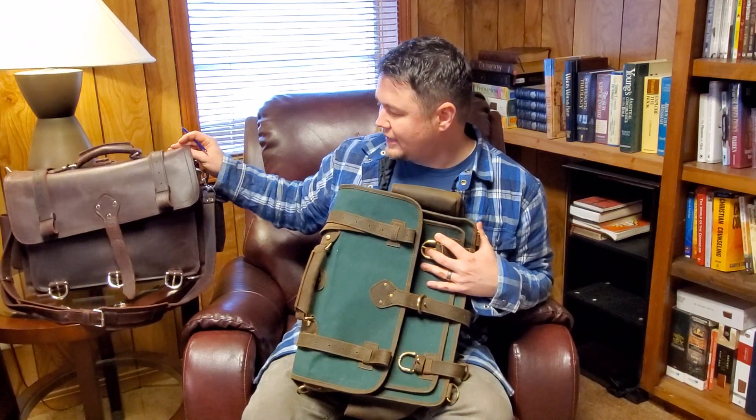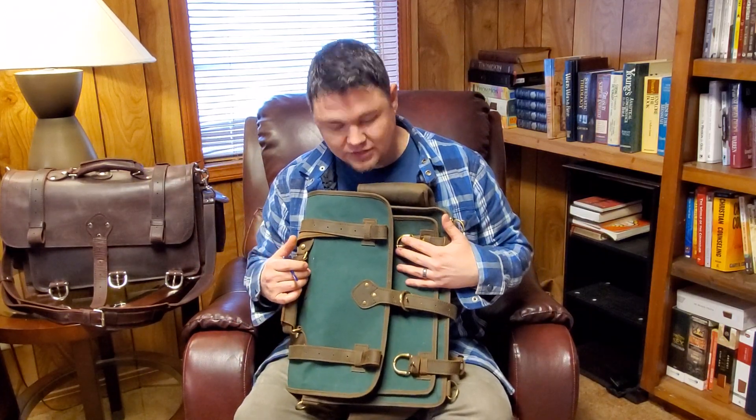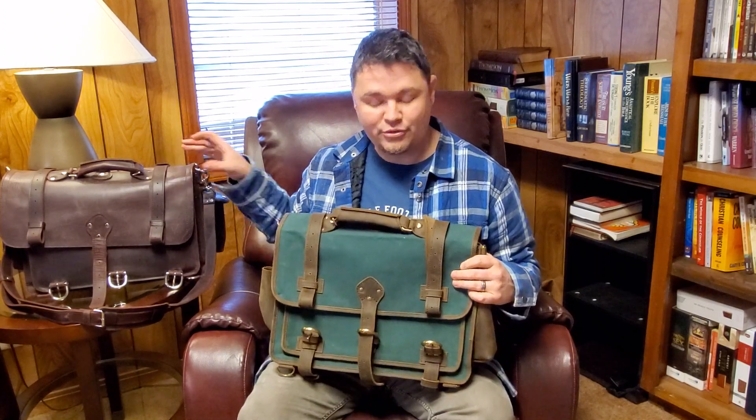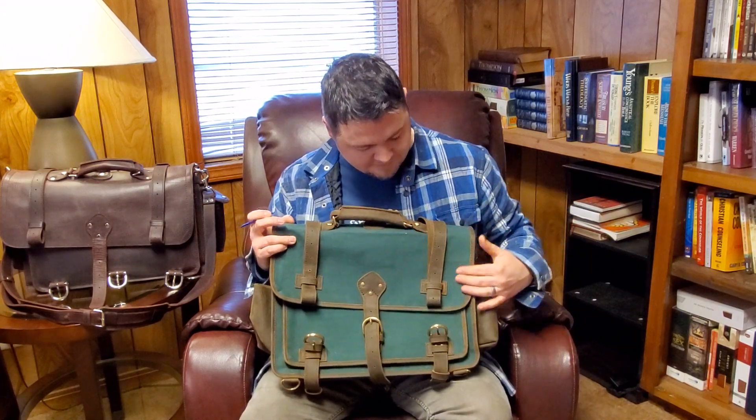We have a leather messenger bag here in dark brown, and we also carry this in tobacco. I wanted to do a little cheaper option, but something that was still nearly as tough as a thick leather bag like this one. And this is what we came up with — a canvas version.